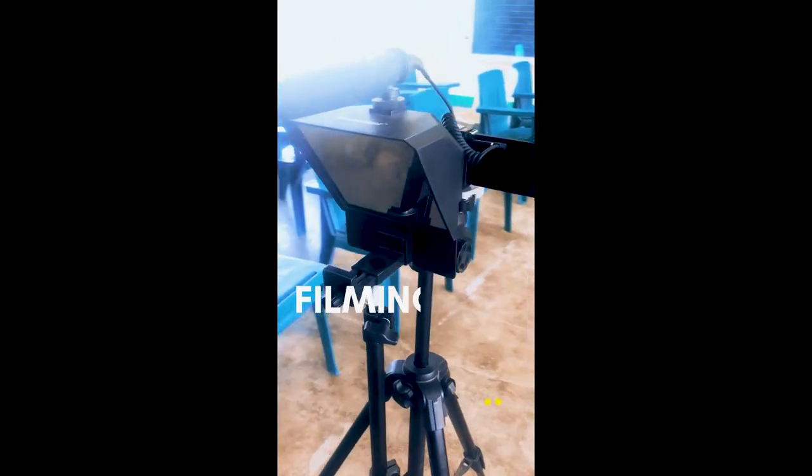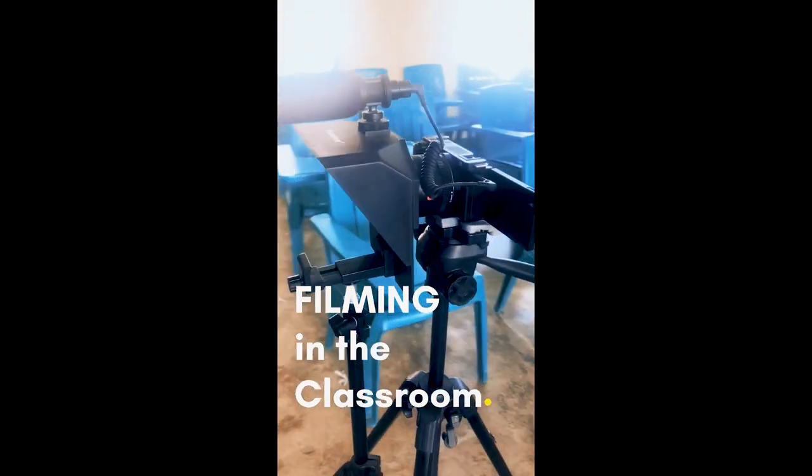What is up, fellow creatives? Kamusta po, my fellow teachers, broadcasters, fellow lesson video producers, and video editors. D here, and I just want to show you po my basic setup kapag naisipag po mag-quick shoot sa aking classroom.